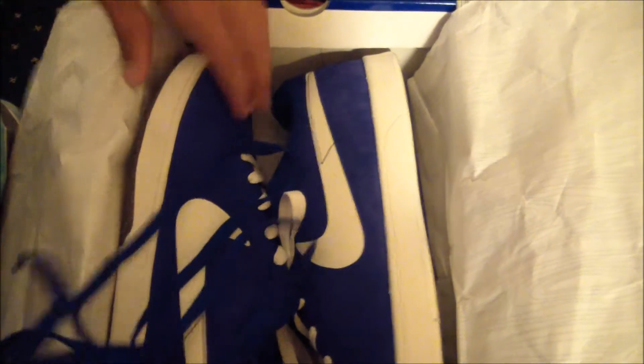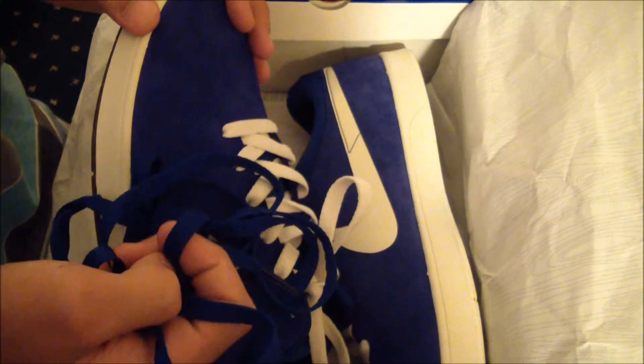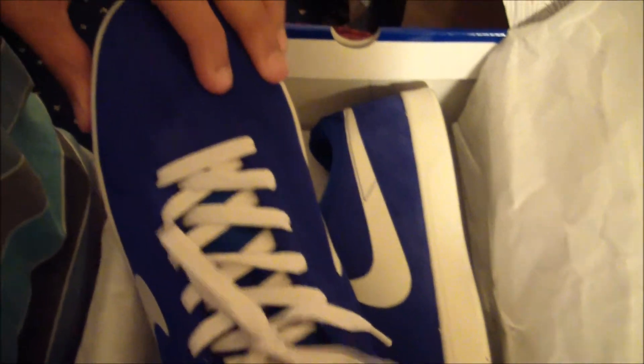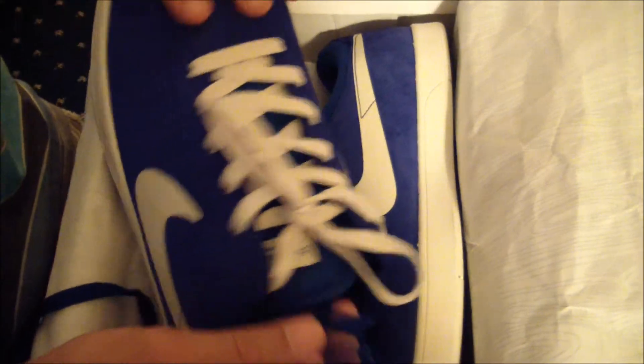I forgot to tell you — these do come with an extra blue pair of laces. I have the white ones on because sometimes Nike SB doesn't get the color right; as you can see, one's darker and one's lighter. So I thought putting the white ones on would make it look better and make it pop a little bit more. That's my review — thanks for watching.